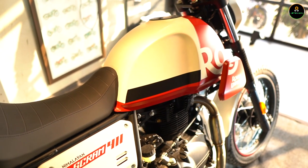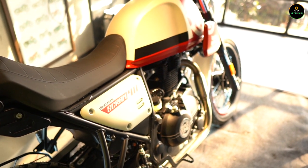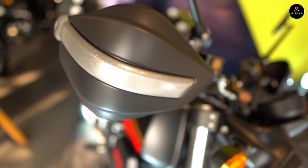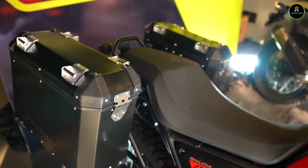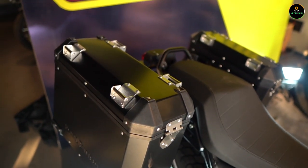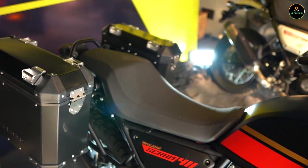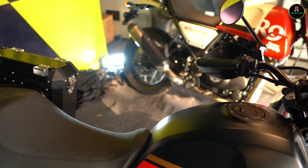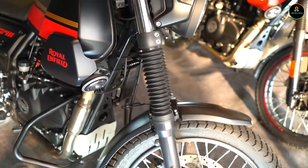The speedometer is carried forward from the Meteor 350. The tank capacity is 15 liters and you can expect the mileage to be the same as the Royal Enfield Himalayan. The front tire is shortened to 19 inches and the rear is 17 inches. You get a finger crash guard protector as an accessory. There are endless accessories available for this motorcycle and you can easily take it for long routes — Ladakh, Spiti, Sikkim, all are on with this bike. It's about 20,000 rupees cheaper than the Himalayan, and I think the price is justified.